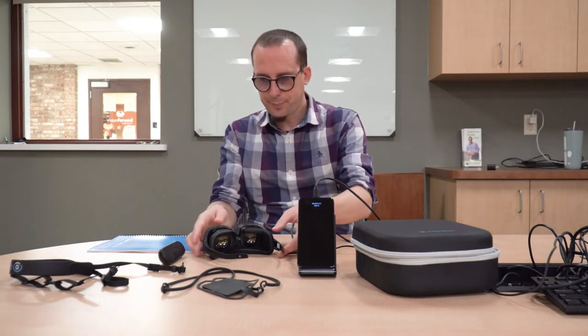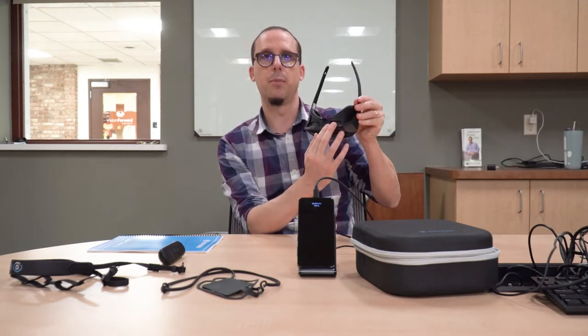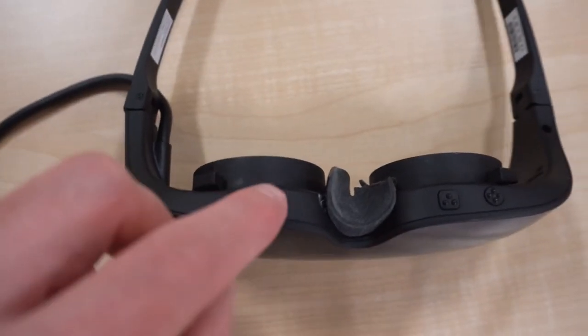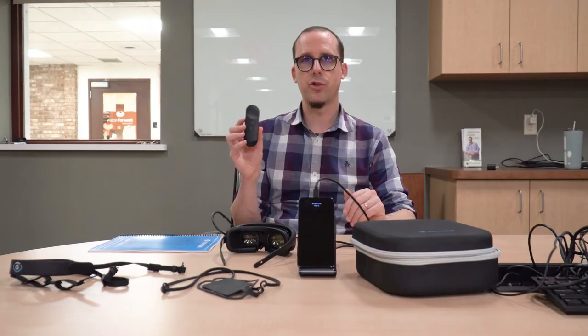In terms of controls, we have a number of ways to control the IrisVision Inspire. We have four buttons located underneath the lenses, which can be used to carry out all the different functions of the device. We also have this remote control, which controls all functionality. And we can also use voice commands - we can give voice commands to zoom in, to change modes, adjust brightness, and things like that.